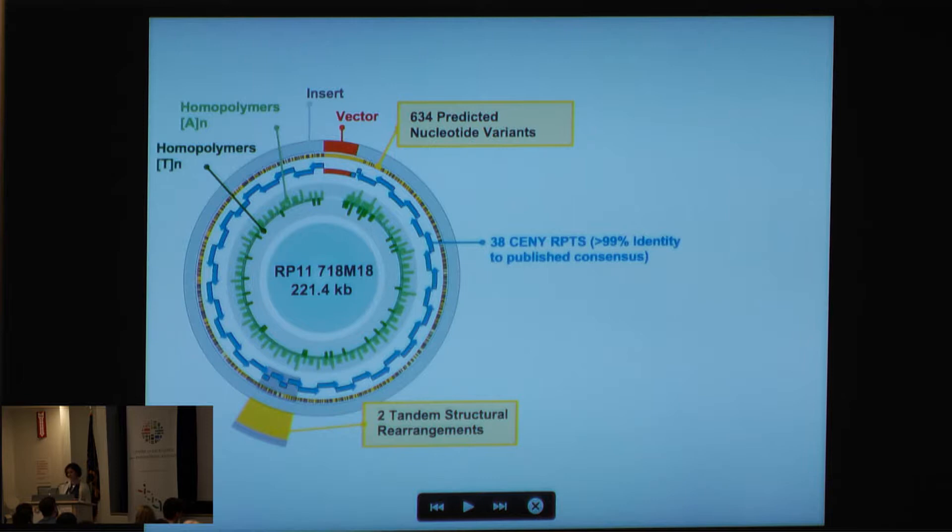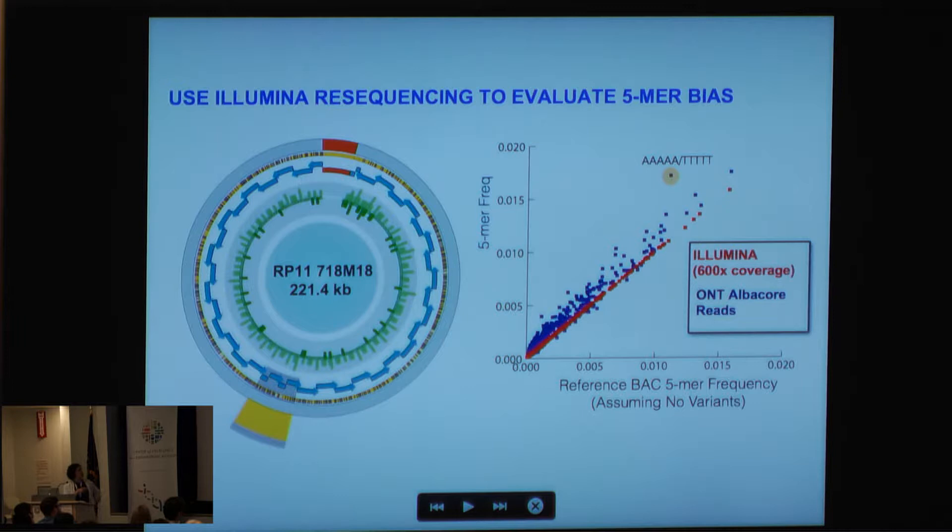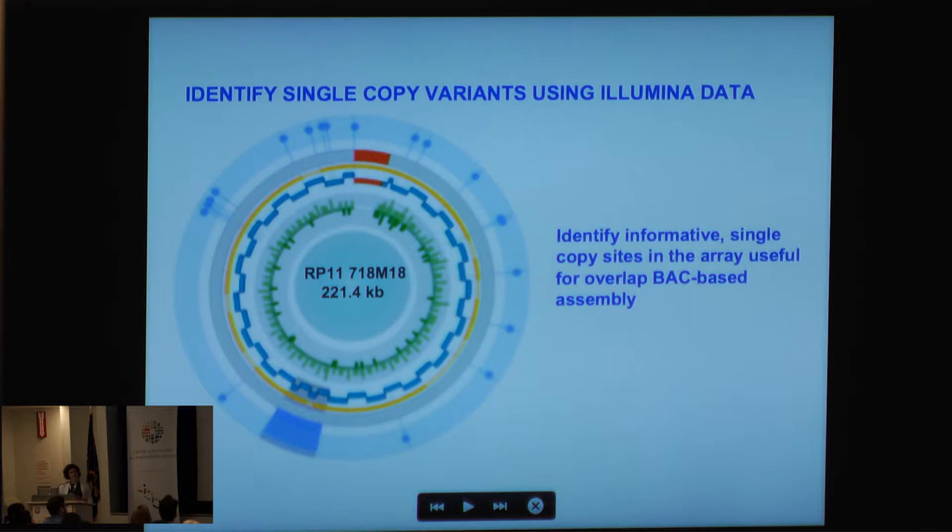Assuming we have some false positives, the next step was to go through a series of polishing steps. All BACs were resequenced to 600x coverage using Illumina. Looking at Illumina coverage we see a really nice correspondence, however with our Albacore reads — Albacore is the software used for base-calling for Oxford Nanopore — we find certain outliers suggesting biases in our sequence calls. They're AT-rich, and I can use this information to informatically correct those false base calls and now identify single-copy variants using the Illumina data.